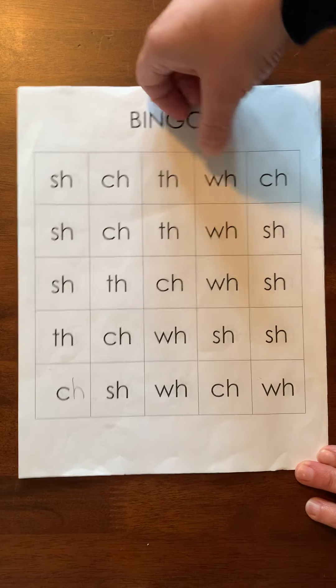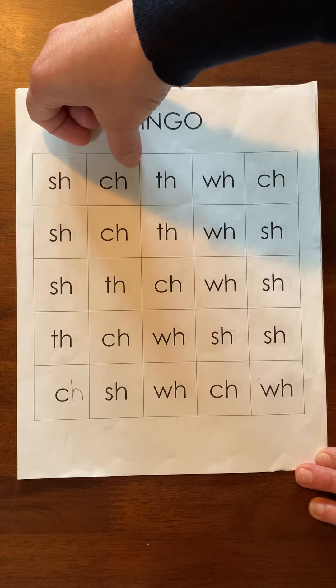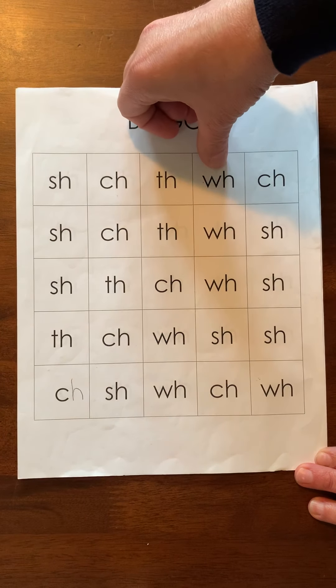Okay, let's practice those sounds. Ready? Sh, ch, th, wha.